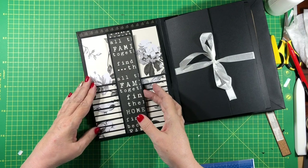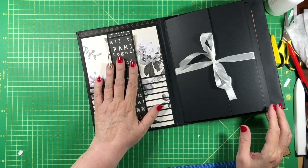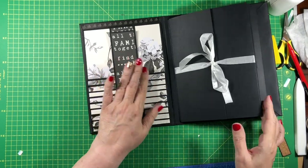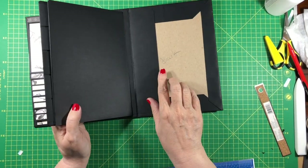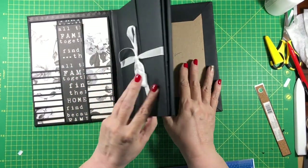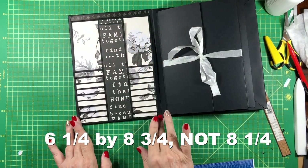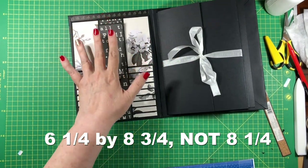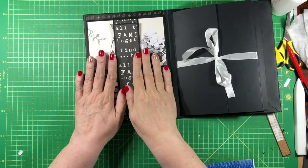Before you start putting the belly band down, the inside front cover looks just like this and you want to line it. I used a piece six and a quarter by eight and a quarter to line this inside cover — just center it on the cover so you have a little border around it.